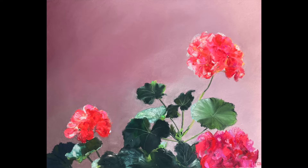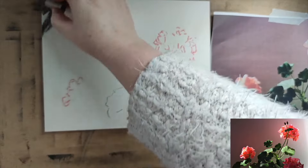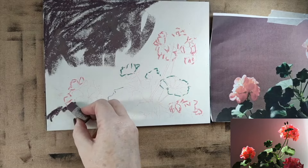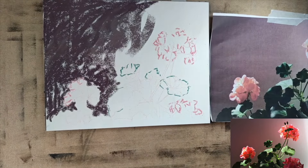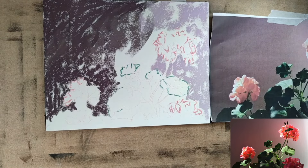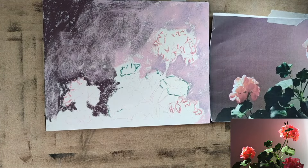Hello and welcome to this time-lapse where we've got these pink geraniums. I used the photo reference from Elona Estefan, and I am working on the sanded paper here by Lux Archival. The size is 8 by 10 inches, and this is my second time working on this paper.